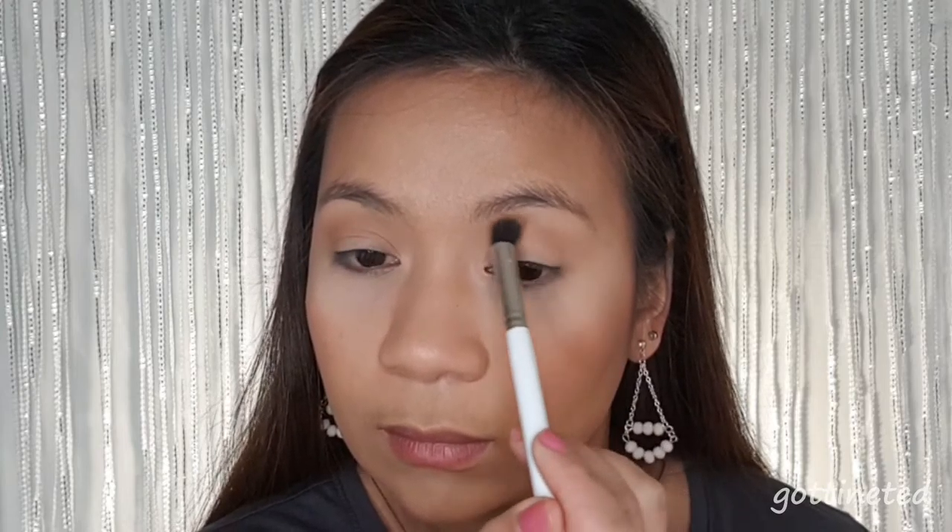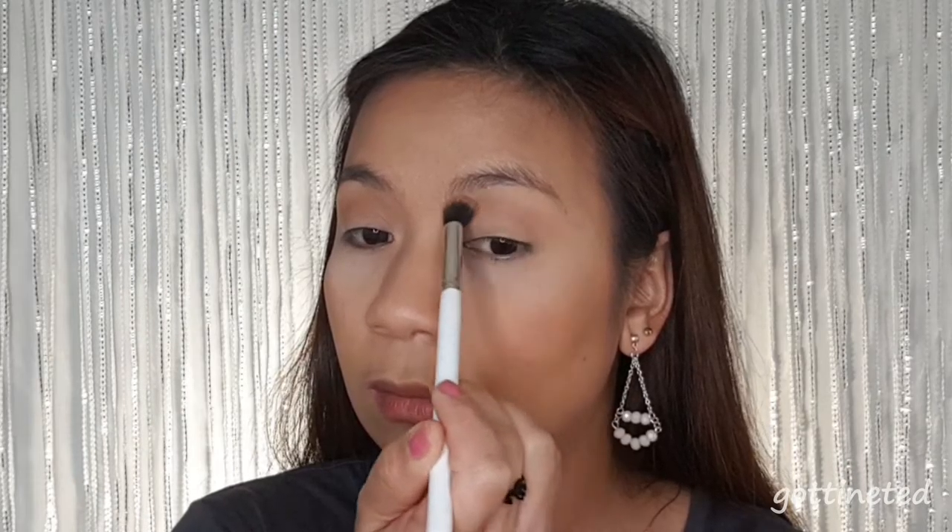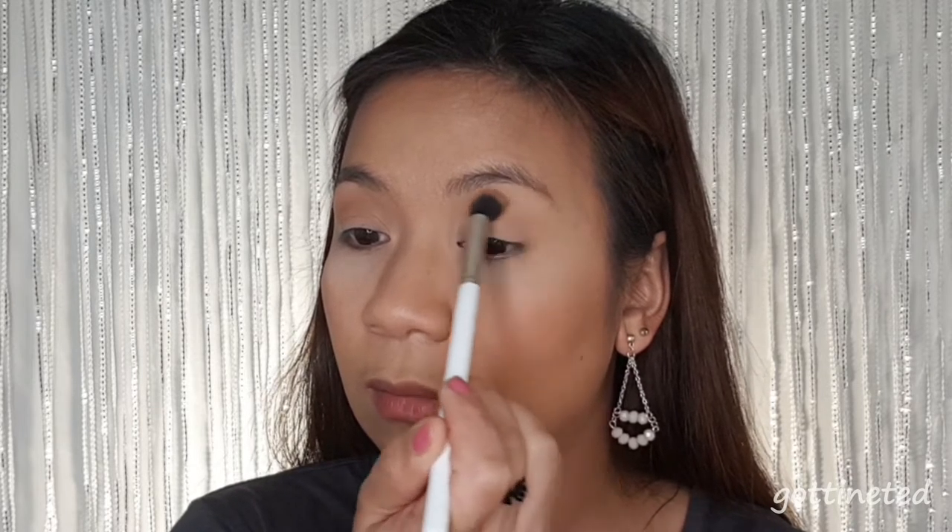For our transition shade I'm going to use this dark bronze shade — I'm just applying the dark bronze on the upper crease. If you have a bronzer or contour shade that is a warm tone, you can use that as your transition shade. And then I'm going to get my blush because I want to give that pink transition effect, so we're going to take that pink shade and apply it on top of the dark bronze.